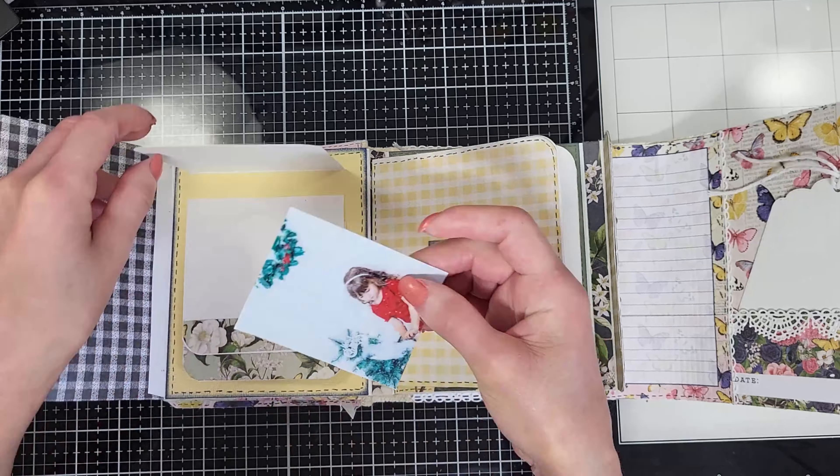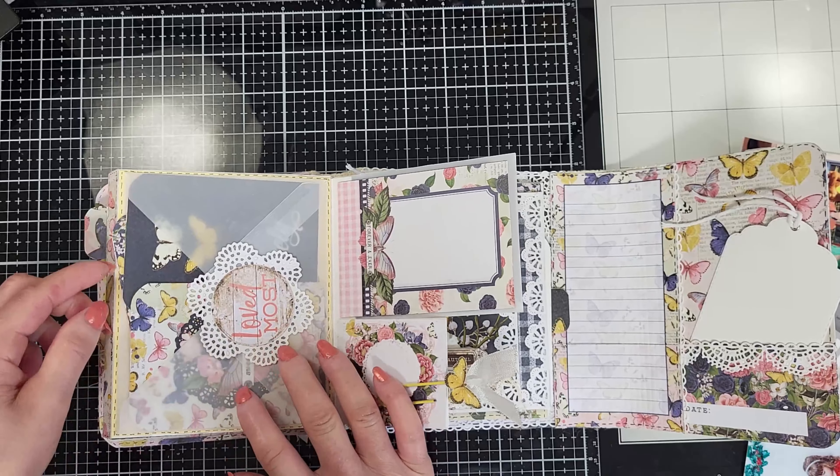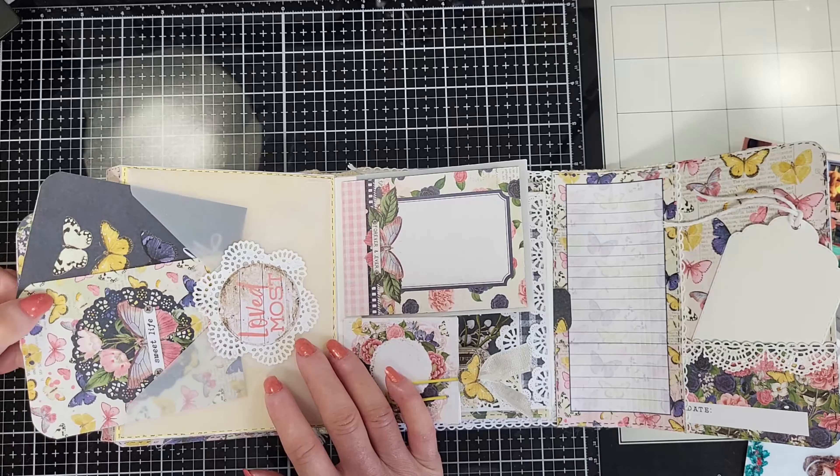Once it's open, this is what you get. On the left side here, I made this pocket that I decorated with different pattern papers, and I put some of the cards that come in the kit. I made this piece here with white cardstock — it's an accordion folding piece to put a few photos in, and I put it in the pocket.